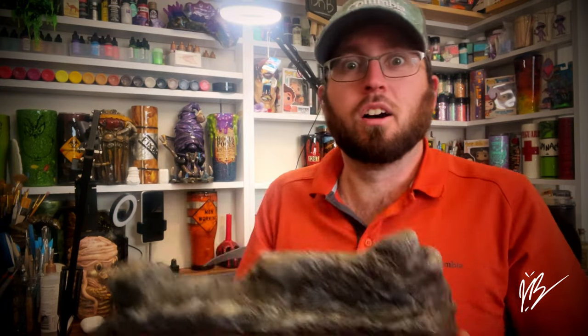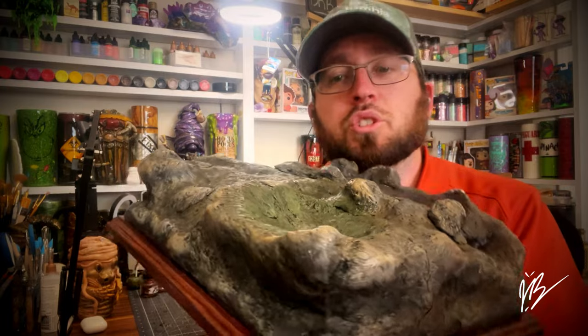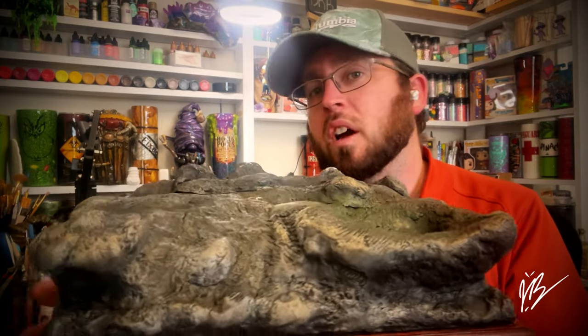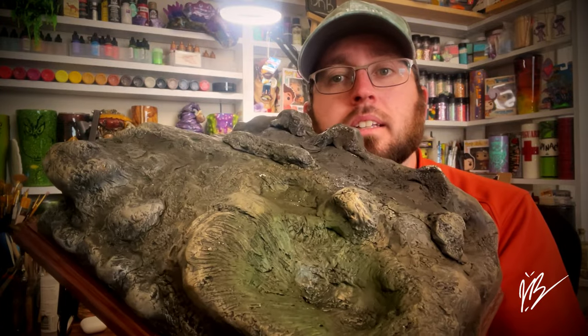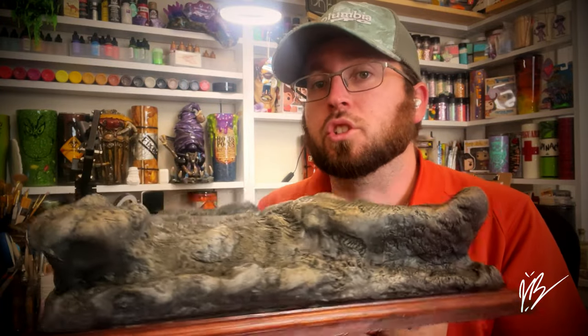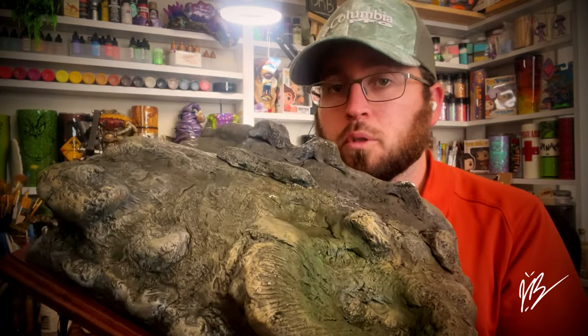If you would like to go back and check out some of the other videos — some sculpting and things like that that led up to where we are now — we're going to begin the process of painting the base. This is what you have to look forward to in this video. It's around 18 minutes long or so.